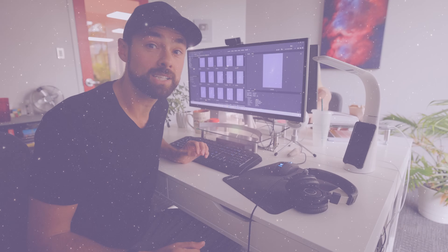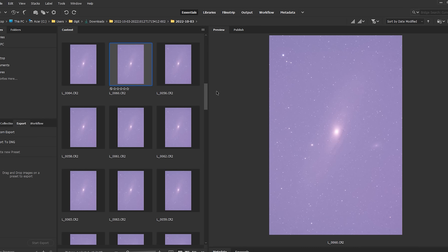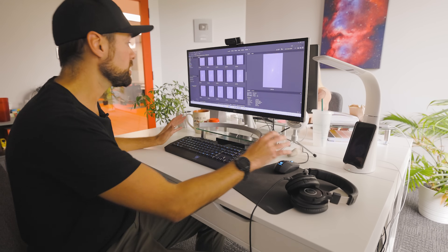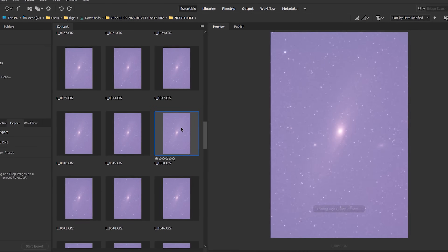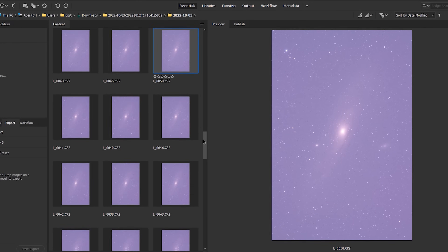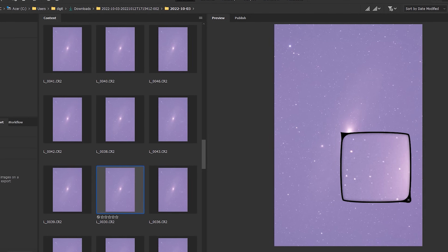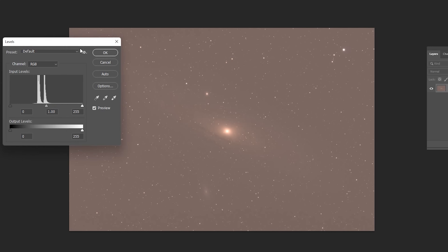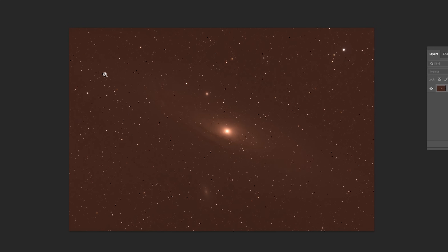All in all, I was able to collect about three and a half hours of exposure time on the Andromeda Galaxy. Each exposure was 180 seconds at ISO 1600. The exposures started to look a lot better as Andromeda crept out of the light dome. The moon had also set by then and it was a cold night. So all things considered, not bad conditions for this old DSLR. I've stacked all of the exposures together with dark frames, flat frames, and bias to create a healthy master file to work with.